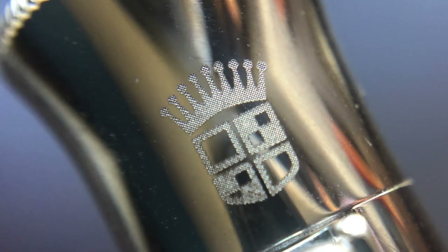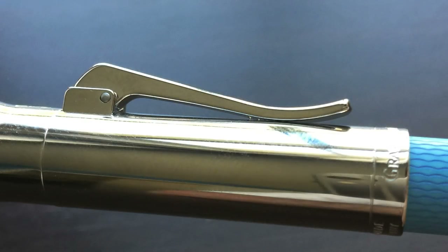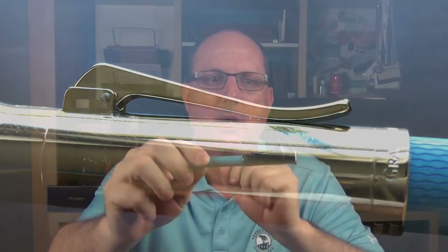Just below the top, there's a laser engraved Graf von Faber-Castell logo — the Castell family crest with a crown on top. This differs from the dueling knights logo on regular Faber-Castell pens. Those knights are actually carrying pencils, not lances, hearkening back to the company's origins — they're known as the pencil knights. The clip has a hinged design with a ski-jump look, and its angle somewhat mirrors the crown angle at the end of the cap.